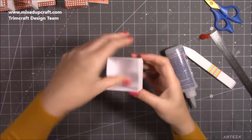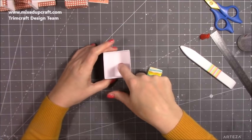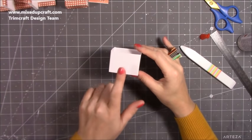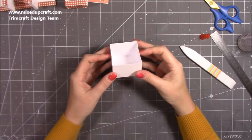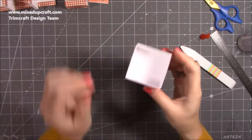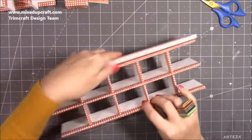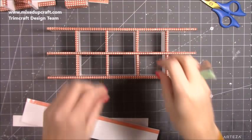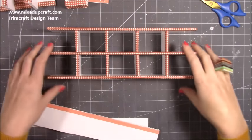That's all you need to do. If you want to decorate inside you can do, but I'm just going to decorate the front. So 24 of those is what you need. Next we want to start creating the sections that the drawers are going to slide in and out of - the little home for them all.